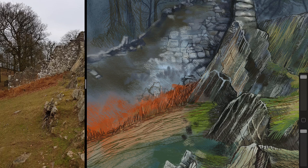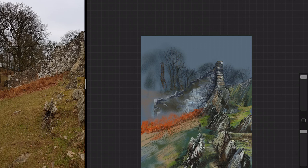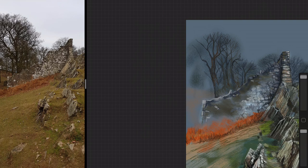I'm moving all over — sketching trees, back on the wall, on the stones, back on the trees again — trying to keep a balance across the whole painting. Some of the twigs are put in very carefully; it's usually the thick main branches that go in first, and then the twigs are just scribbled over the top with a slightly lighter color.